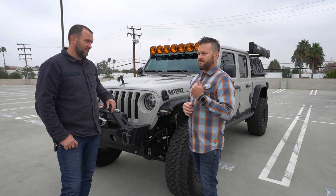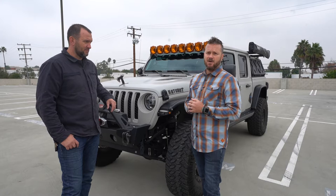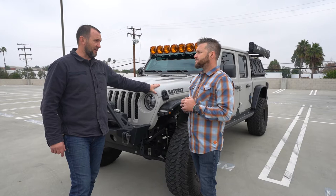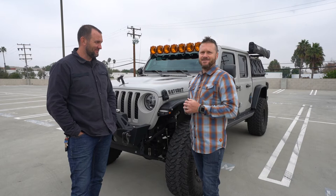Right off the dealership lot, in varying levels you could purchase. If you go to the Rubicon you'll have the lockers and stronger axles. But out of the box, this will by far exceed anything else you can buy without putting a dime into it. I've seen these pull — I have a boat and I saw this Gladiator pulling a 26-foot Mastercraft. They're rated for 7,000 pounds. You might not want to drive 12 hours with 7,000 pounds, but going across town with a rig and a trailer is no problem. Any of your camper trailers shouldn't be a problem.